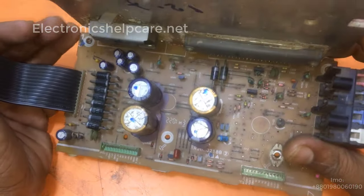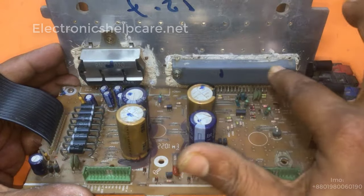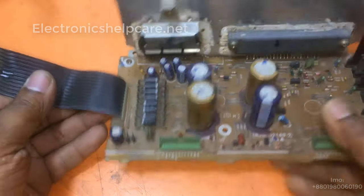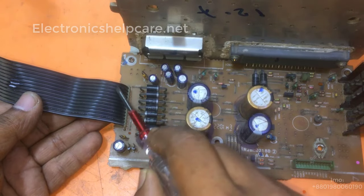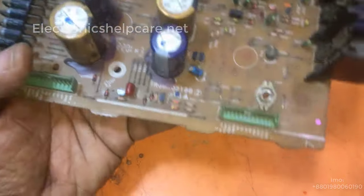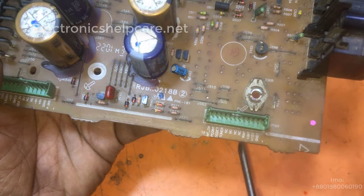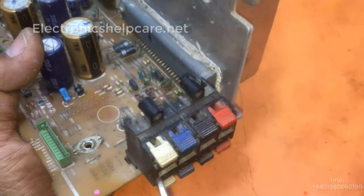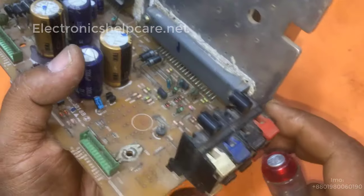This is an old body amplifier circuit I take from a set. Here are two HDK ICs — this one is for surround and B1 for the main sub. This wire is for the voltage. Here is the input socket — we can see a switch, and left and right input. From here is the output for the main speaker.